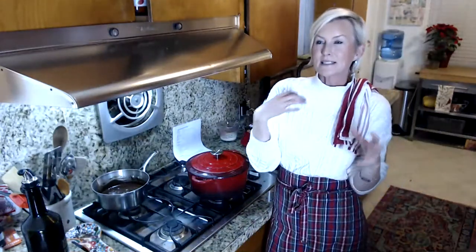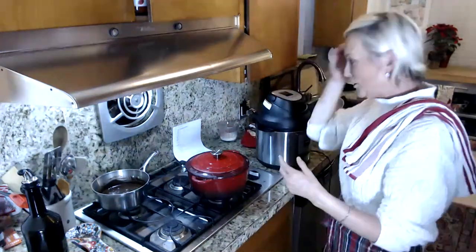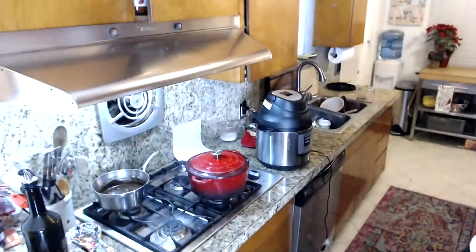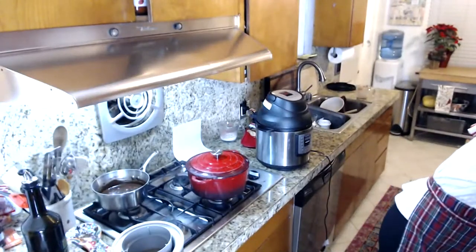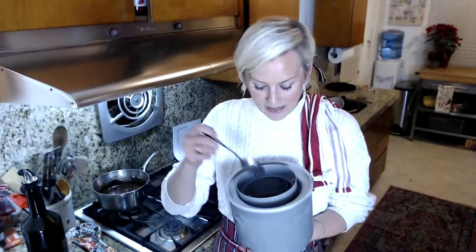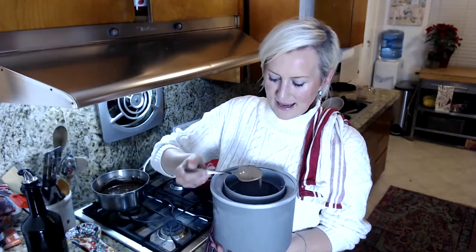Most recipes for air fryer green beans call for only five minutes, but we found that we like 10 minutes. Halfway through I will shake them up. I've got a lot of gadgets going on tonight — the only thing I don't have going is the oven. Let's take a look at the ice cream. I said it's going to be a little bit like soft serve ice cream, so let me show you what the consistency looks like.